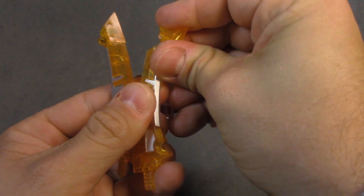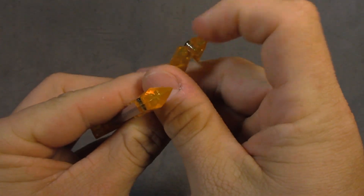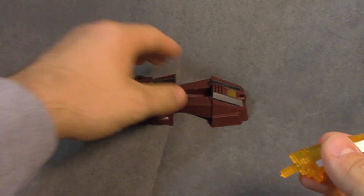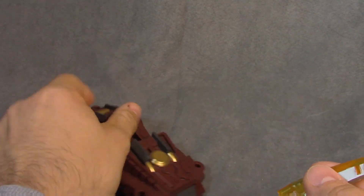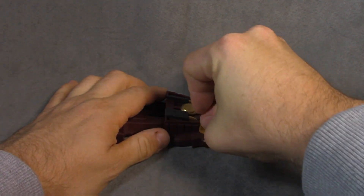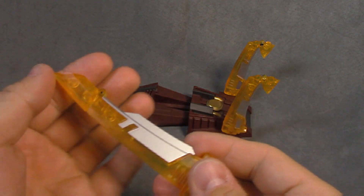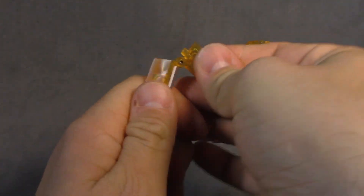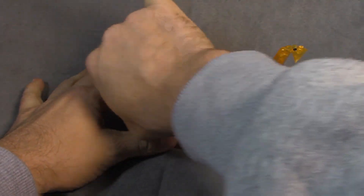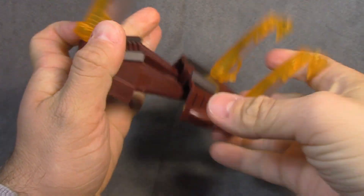Fold these units back — be very careful. I'm not seeing any stress marks but this is relatively thin translucent plastic, which is scary. Slide these in carefully. Take the bigger sword, fold this back — and I really wish that wasn't as tight as it is.